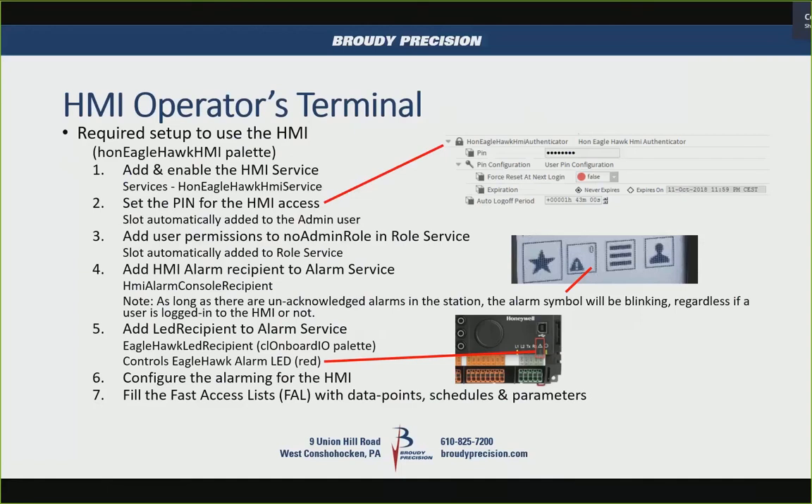From the palette you can build your own menus by dragging and dropping points into folders for display. You can make it fully custom or use the default menus — all points, points in override, etc. You can also go in and put points in manual to override them using the display.